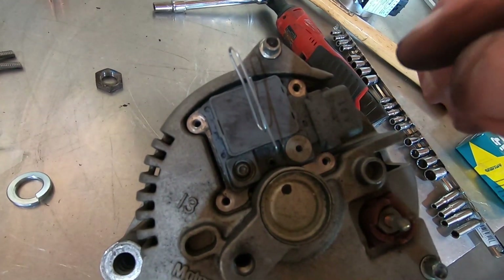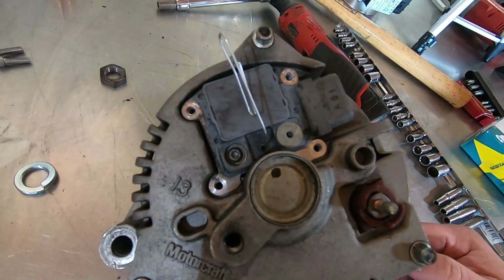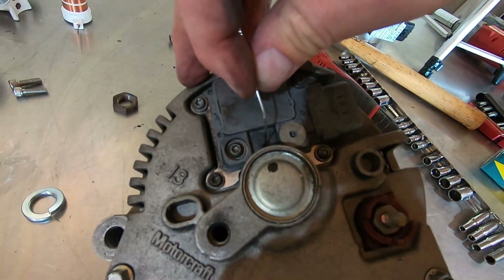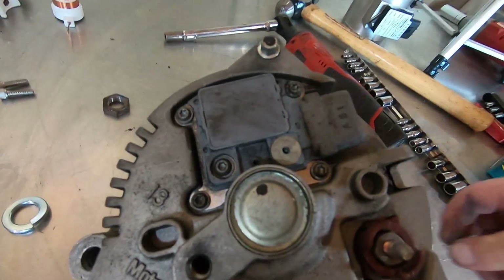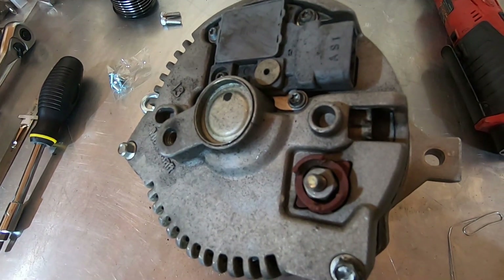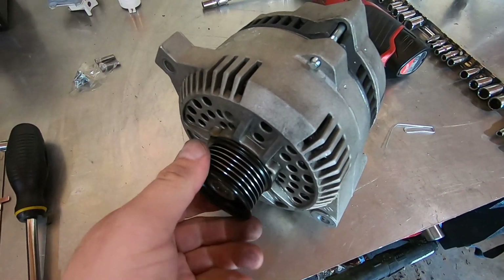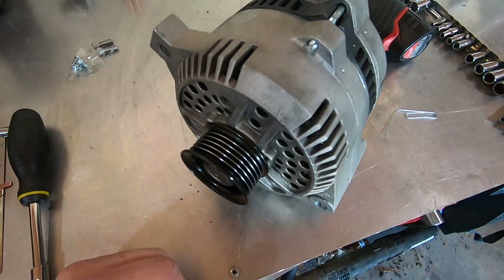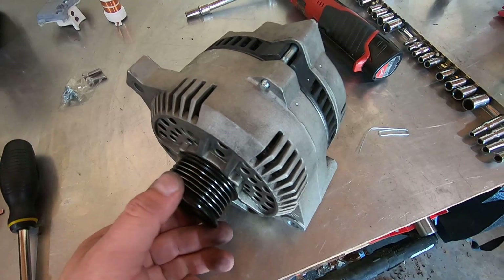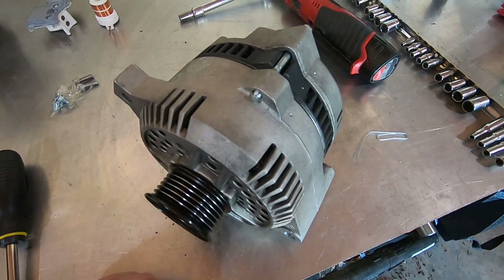After that we'll pull the paper clip out and this thing will be ready to install in the car. There's one, two — there it is, rebuilt. Now we'll just put the pulley on and go install it. There it is guys, fully rebuilt. We're going to go ahead and put this on and it should be good to go.